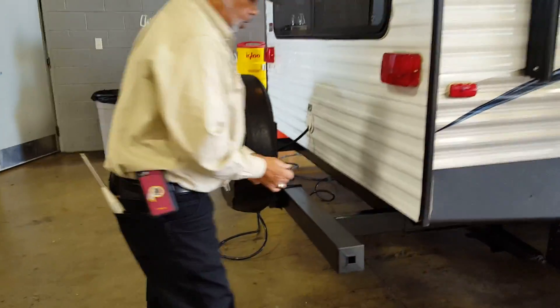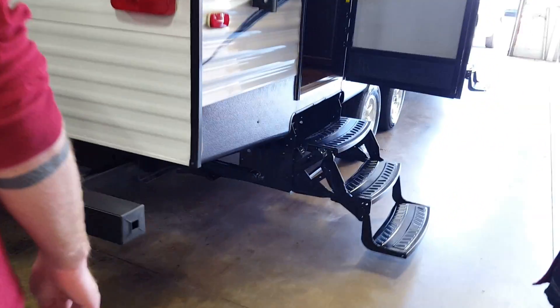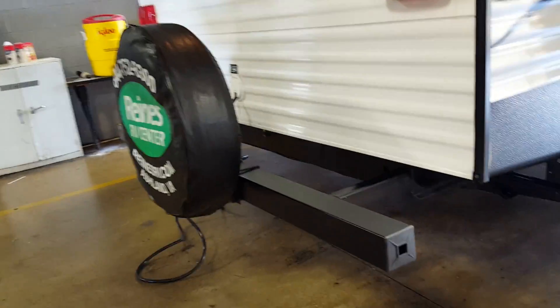There are rubber caps on each end of your bumper. That's where they recommend you store your sewer hose — normally from that side, because that's where your valves are.